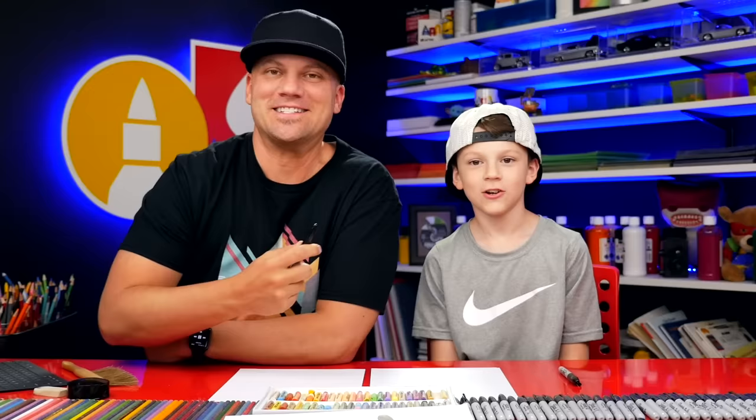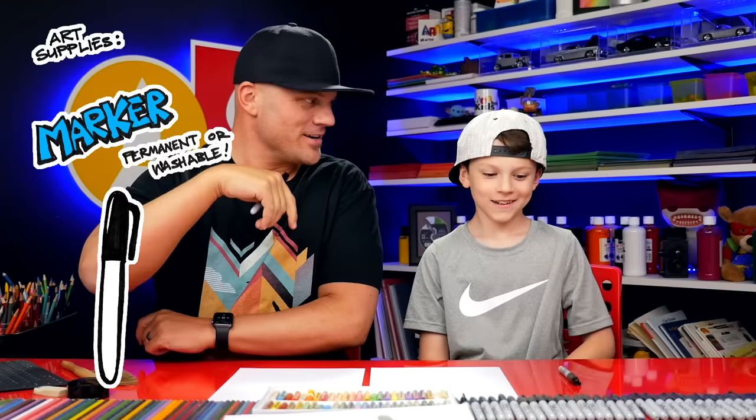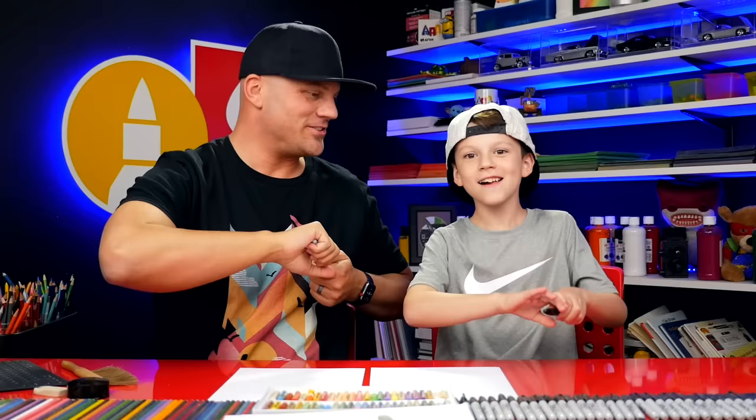Ever since we drew the poop emoji you've been dying to draw this. What are we drawing today? A toilet! A toilet with a funny face. We hope you're gonna follow along with us. You need something to draw with — a marker, some paper, and something to color with! Alright, you ready to draw a toilet? Yeah!